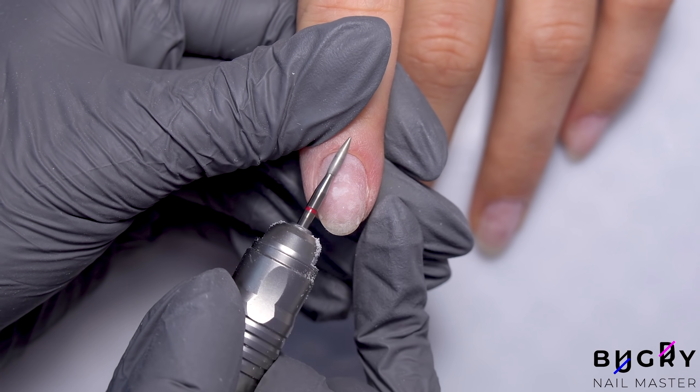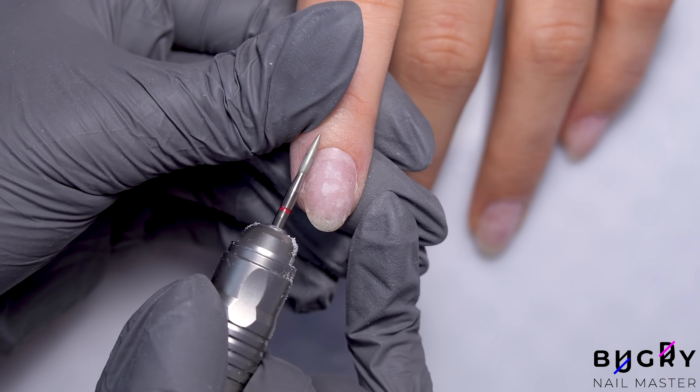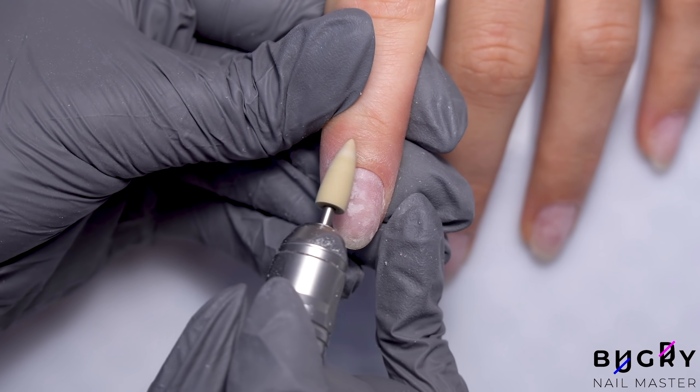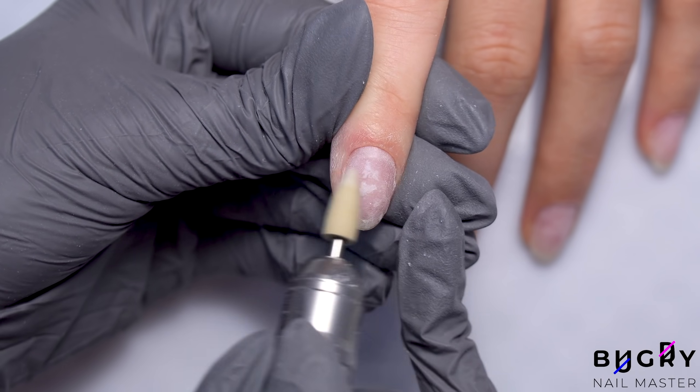After buffing up with the flame bit, I'm switching over to a silicone carbide nail bit, which leaves everything nice and polished. For polishing, I typically use this bit or a ball bit.